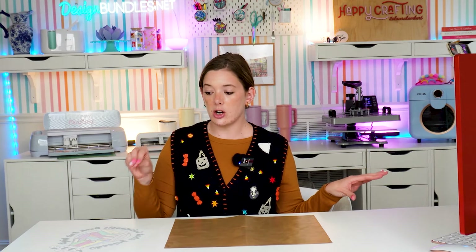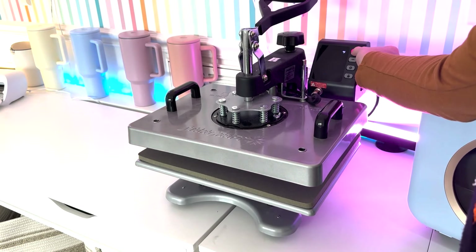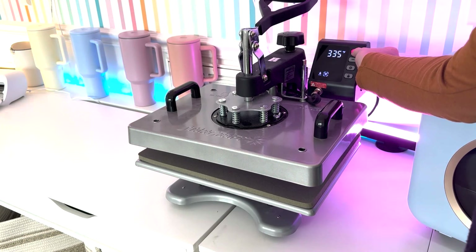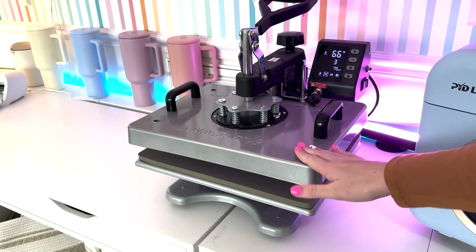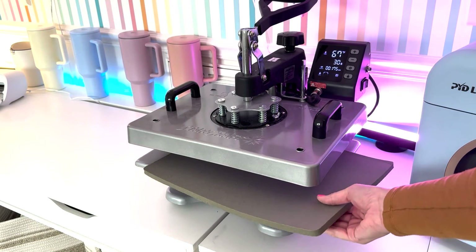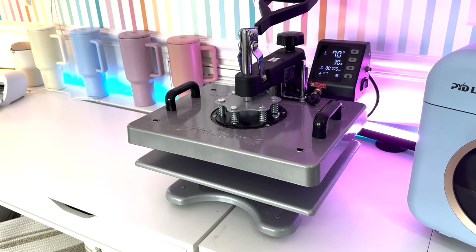This is going to be a cool peel, so we'll press it with our protective covering and then let it sit until it is completely cool. Our steps are: preheat the transfer, press with a protective covering, wait to cool peel, then peel it off. You want your heat press at 385 degrees. If you have a cushion inside it, go ahead and remove that because we're going to use the bottom plate to preheat our DTF transfer. Check your heat press to make sure you've got enough force on that bottom plate.